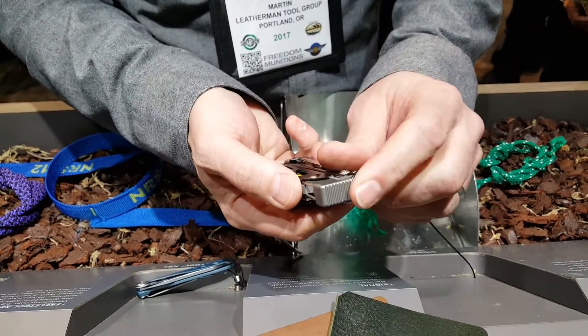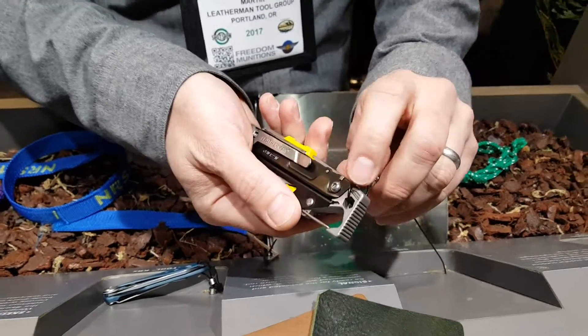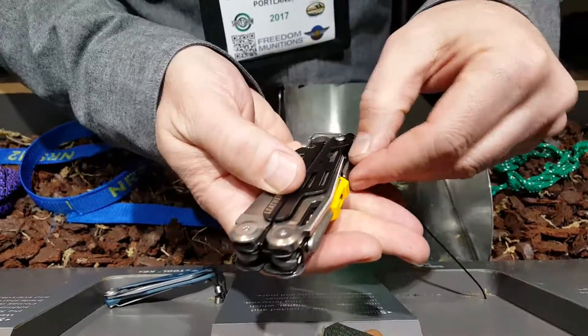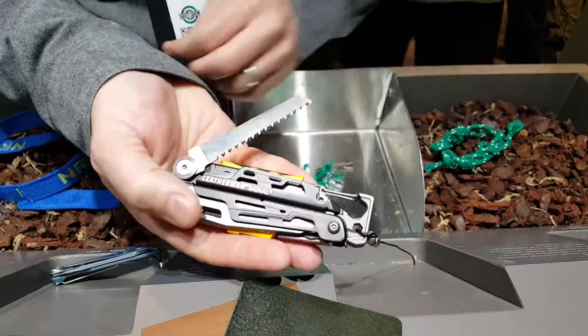First and foremost, you can see the butt end is used as a hammer for hammering stakes in — tent stakes. There are a couple size box wrenches here on either end. We have a combo blade here and a saw here.